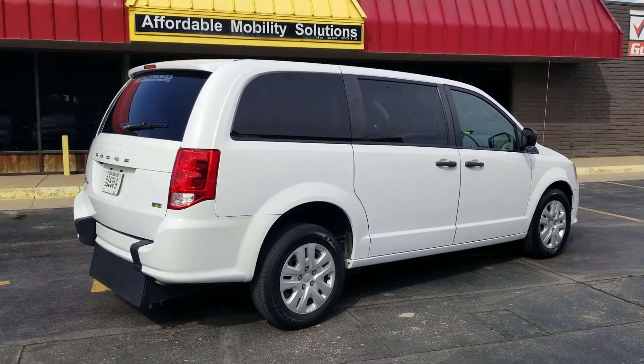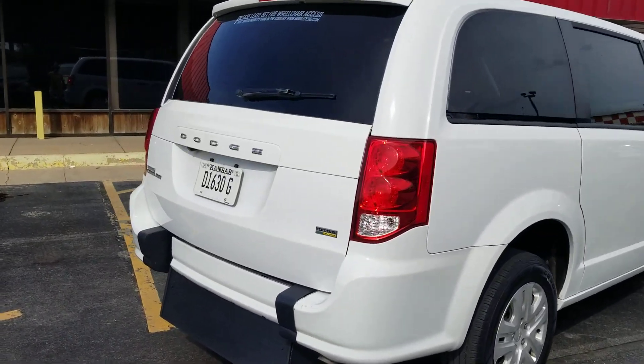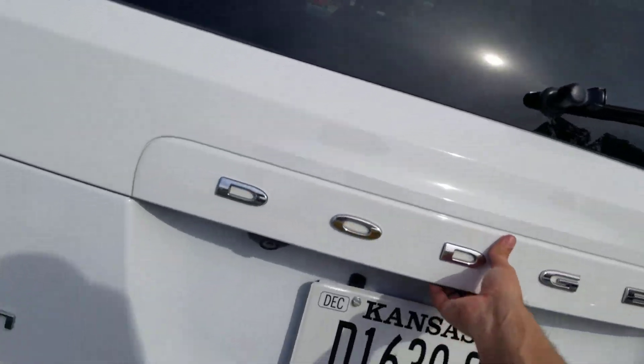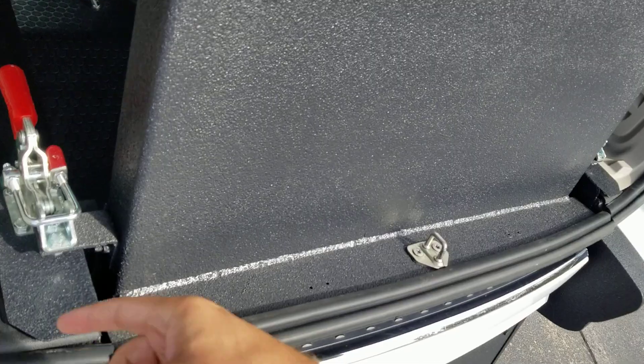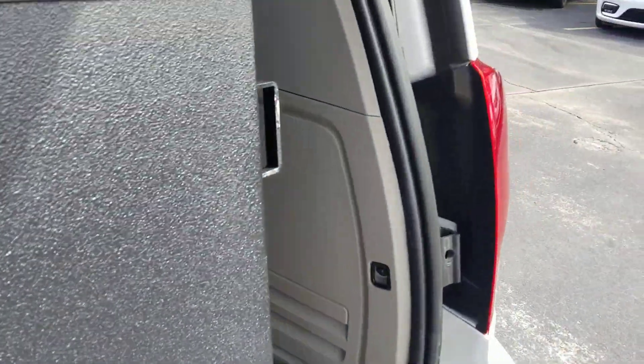Good afternoon, my name is Jeremiah with Affordable Mobility Solutions. Today I'm shooting a video of our 2019 Dodge Grand Caravan SE. This is a rear entry manual ramp and door — easy to operate, low cost to maintain. I can operate this entire conversion using just two fingers: I pinch and I flip. It's got a handle on either side.